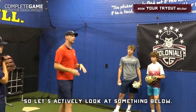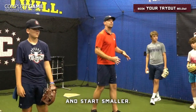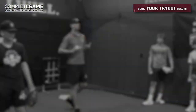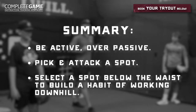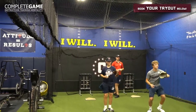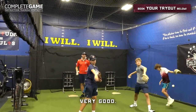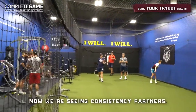So let's actively look at something below. Pick one of his knees. If you want to start smaller, pick his belt buckle — but do not go above the belt. Watch how your consistency picks up. Now we're seeing consistency.